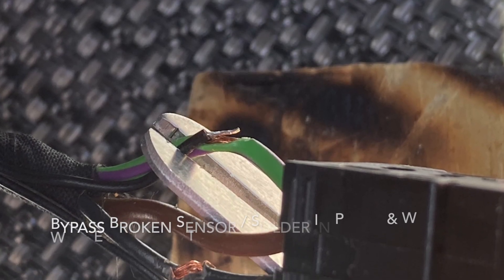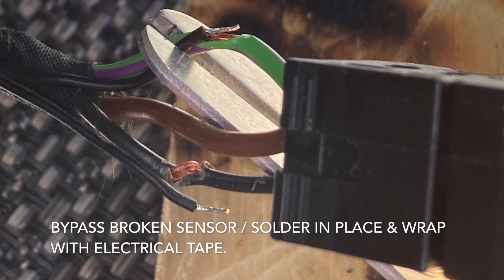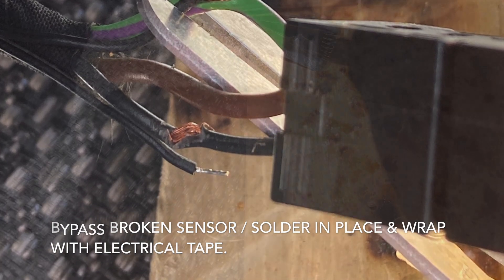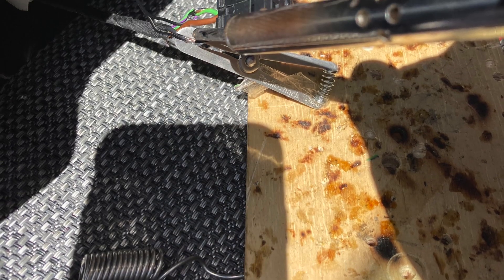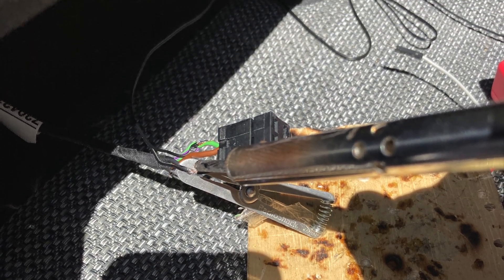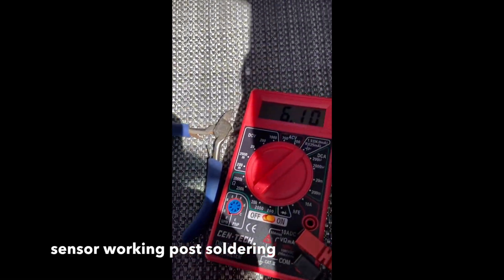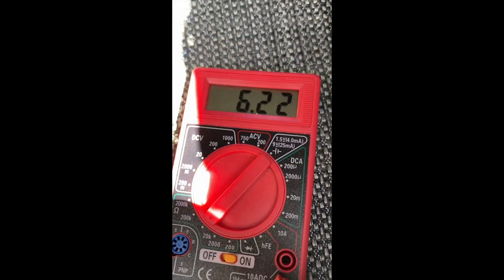Take the connector the wire is coming out of — the green and the black — and strip some of the insulation off of it, then connect the thermistor to it. I soldered it in place and then wrapped it with electrical tape, and everything seemed to be working correctly even though it was wired in with the existing broken resistor.